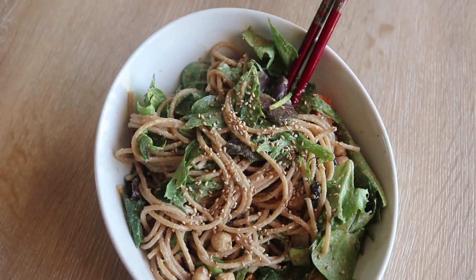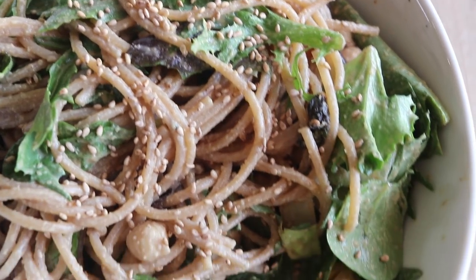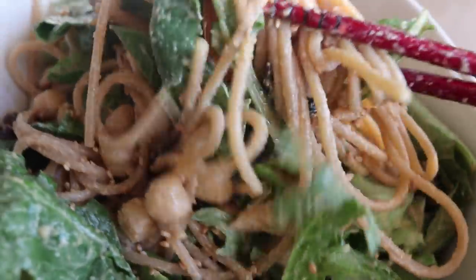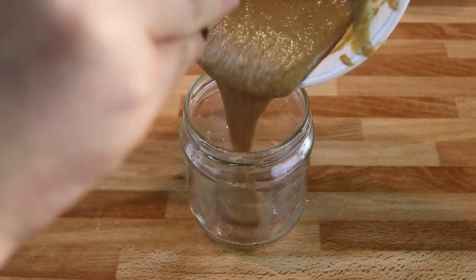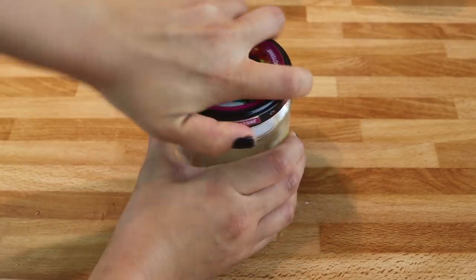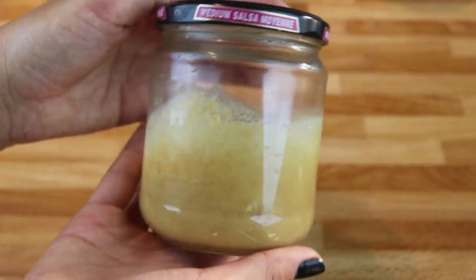There was a time when I thought I didn't like tahini, but I realized it's only because I was having it on its own. When you make a tahini dressing with a bunch of other ingredients, it tastes so good. Definitely try out this recipe. If you have leftover dressing, keep it in a tightly sealed container — like a leftover salsa jar — in the fridge. It should last at least a few weeks. You can always thin it out with water because it will thicken up in the fridge.